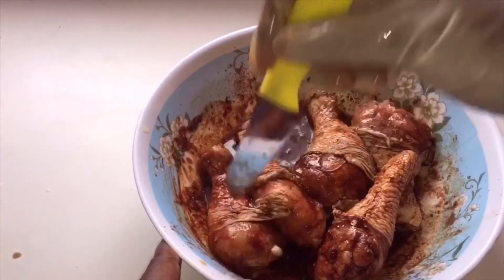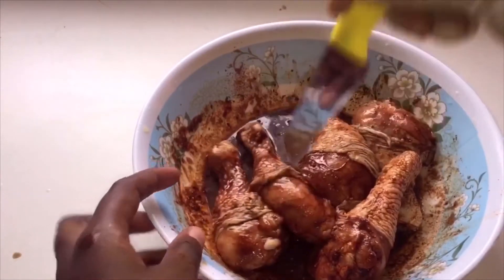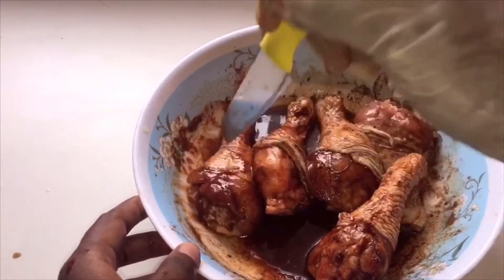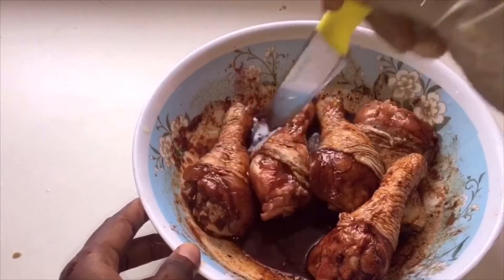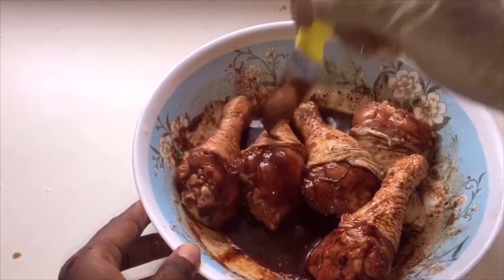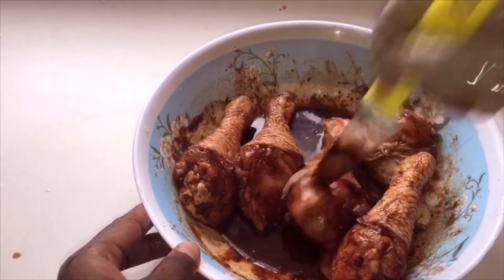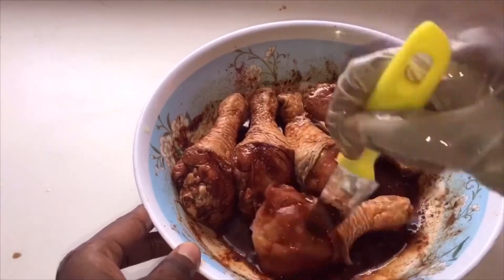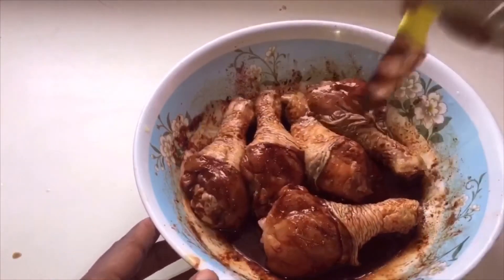Take a knife and bore some holes in the meat so the seasoning can marinate inside the chicken. Just bore some holes, turn it over, bore some holes on the other side, then put it in the fridge to marinate overnight, or if you want to cook it the same day, about three to four hours.